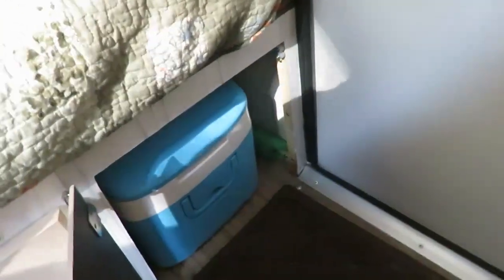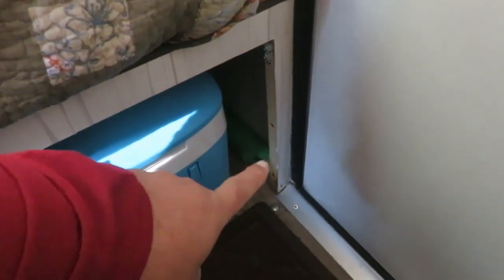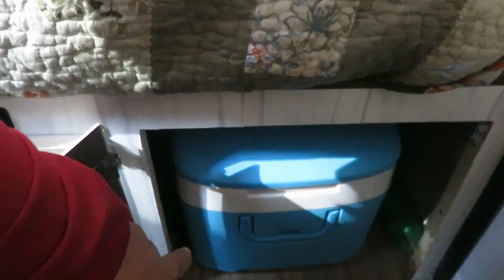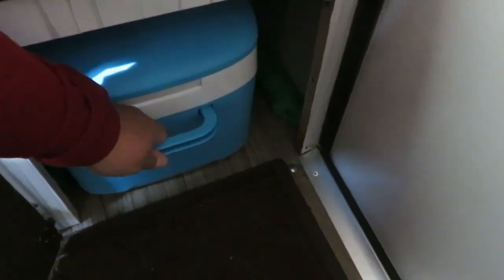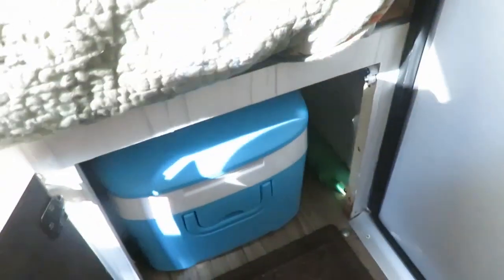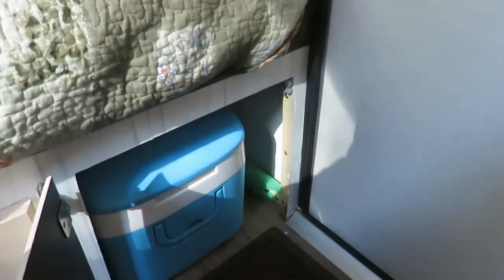The next project was our cooler — our little refrigerator cooler. We've added some pool noodles on each side so that it keeps it from bouncing back and forth. Even if it does move, it's going to hit that pool noodle. The way we did that was we took two notches out of each noodle and put two screws into the wood on each side.